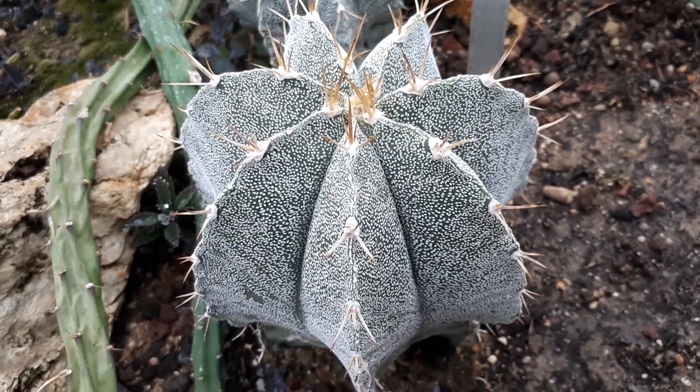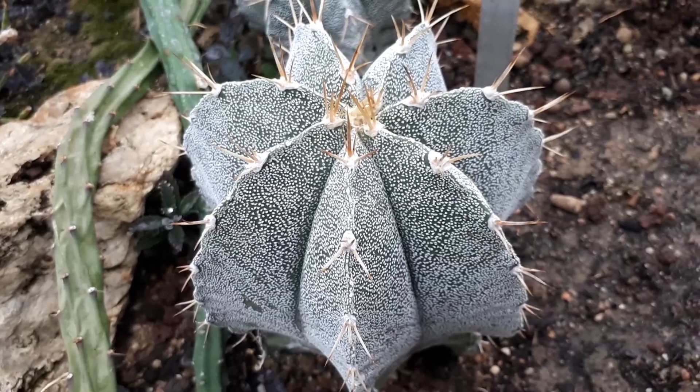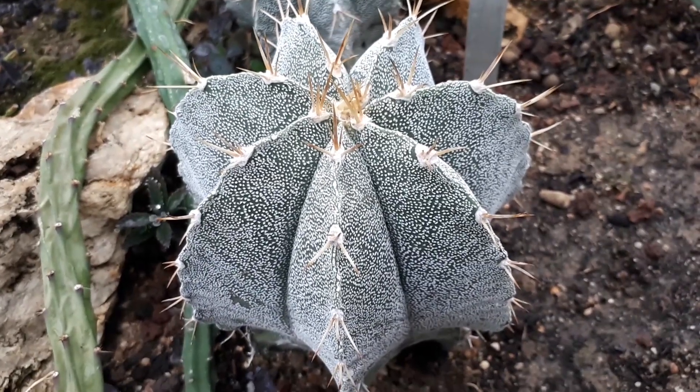The flowers are yellow with multiple petals — it's actually beautiful flowers.